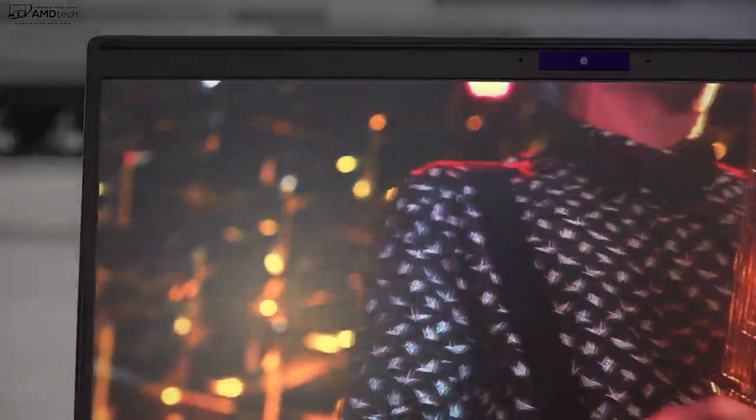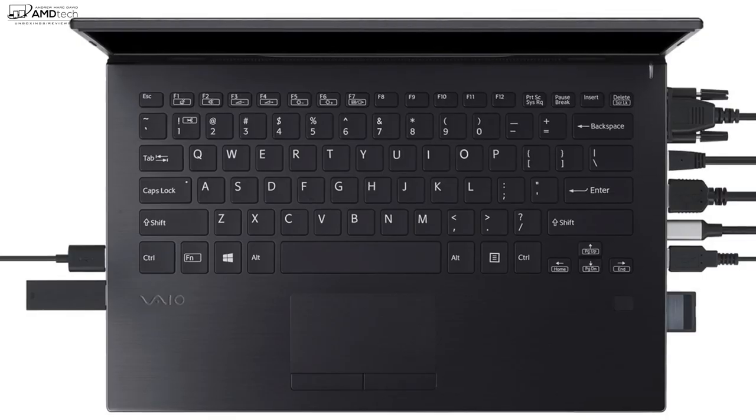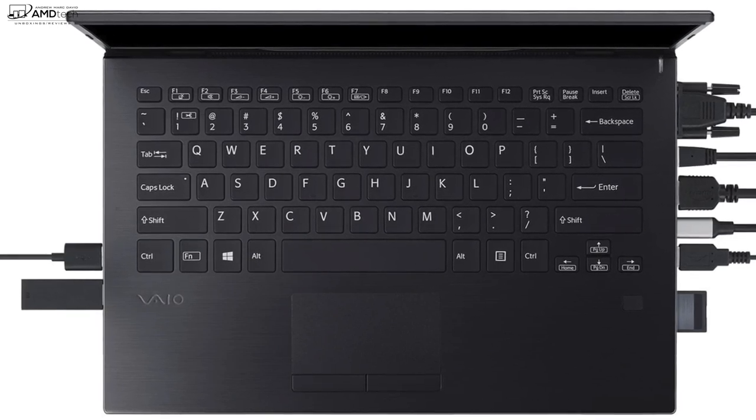On the top bezel they put an infrared camera, which means it's Windows Hello compatible. This is the front-facing camera on the all-new Vaio SX14 for early 2020, running the Intel Comet Lake processor — a 10th-generation six-core processor. I'm really impressed with this so far: very thin and light with pretty good performance. As far as the camera is concerned, it's 1080p at 30 frames per second — actually pretty good. I'm happy they went with a 1080p camera rather than the 720p cameras we've mostly been seeing in laptops in this category.